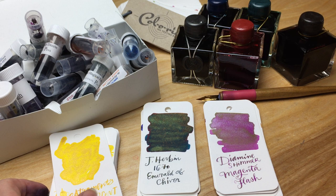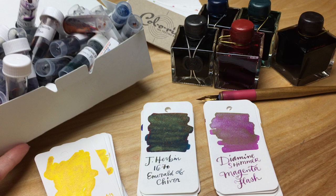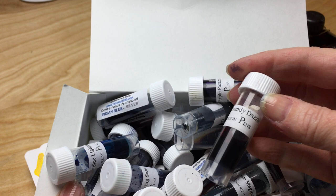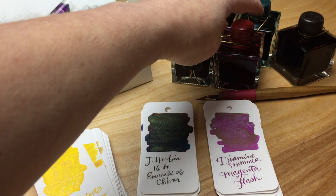Hi everybody, this is Anna from the Well-Pointed Desk. You probably wondered what's taken me so long to get this video pulled together, but when you see how much work this was, you'll probably understand a little bit better. This is all of the samples of the De Atramentis pearlescent inks, as well as all of the Diamine shimmer inks that I have. Yes, there's a lot of them.